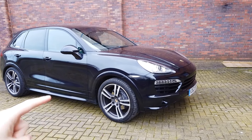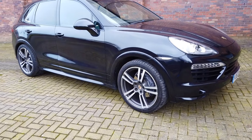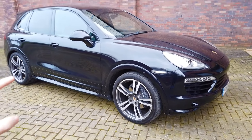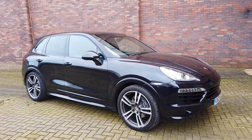It's black on black — black exterior, black interior. It has the 21 inch Turbo 2 alloys on Michelin tyres, 295/35 21s. It has the sport design kit — you'll find this on the GTS — and I'm going to do a quick walk around now and show you what the sport design kit entails.